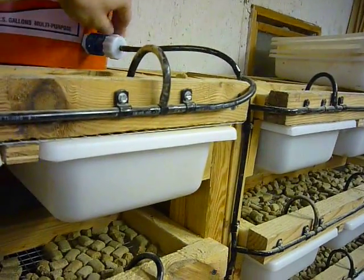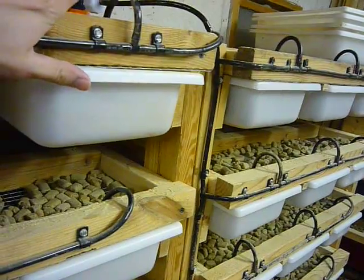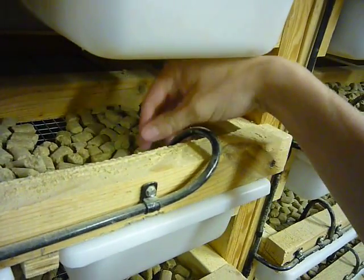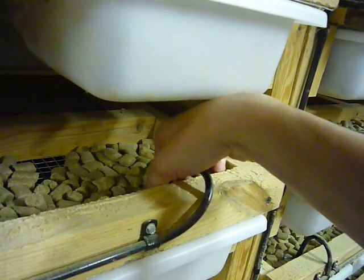It has a valve here to turn it off, comes down using this tubing, which is just pinned to the front of the rack. The watering system drops down here into the feed trough, which is a good place to clip it. I'll pull one of these out here so you can see.